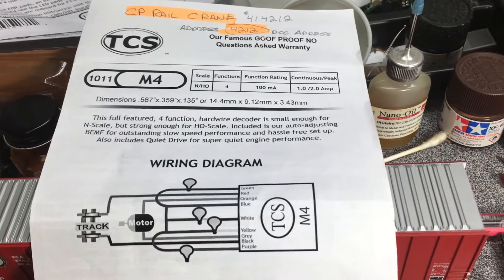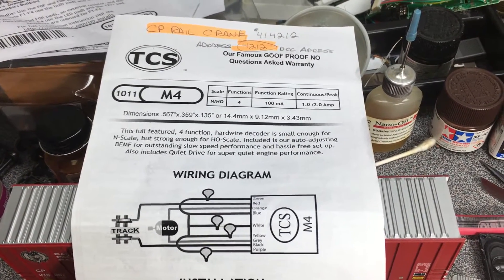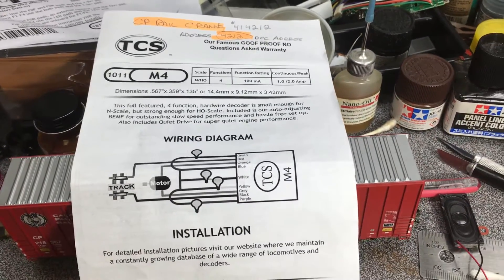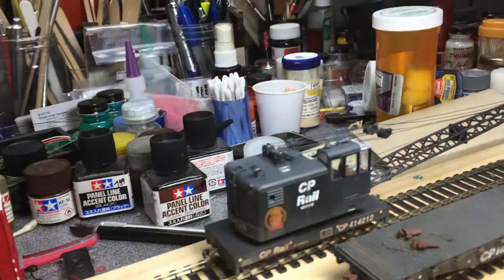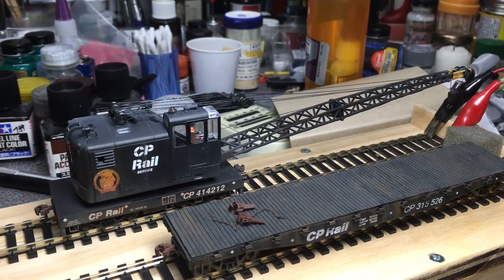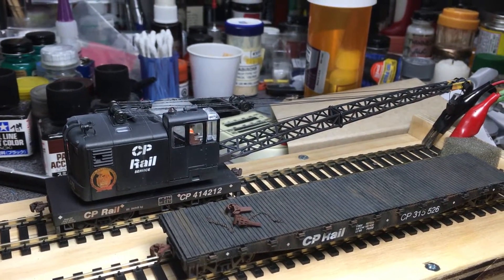I used a TCS M4 — it's quite small, about the size of a dime — and it was pretty crazy to do the wiring on the inside. With the shell off you try to keep all the cables in line. It's a bit tricky but you get it after a while.